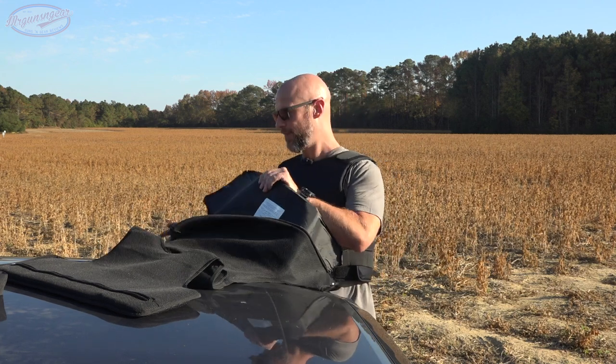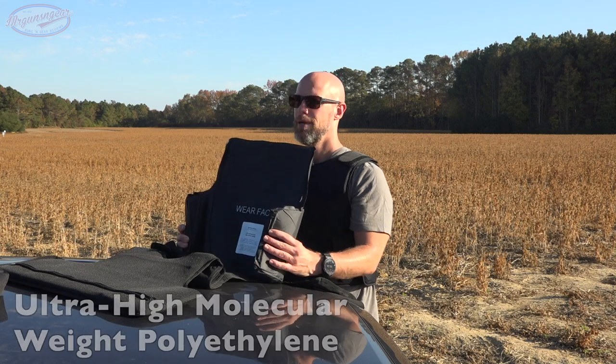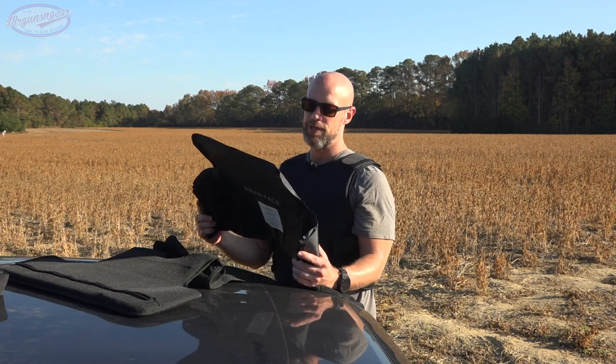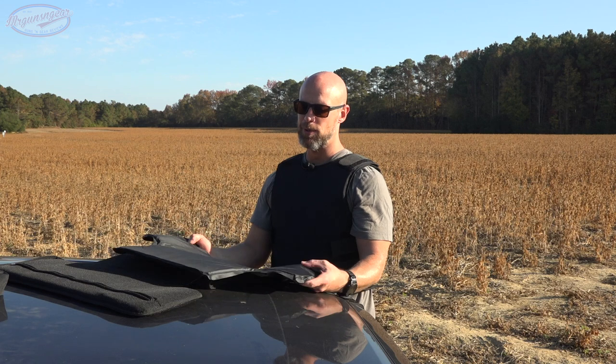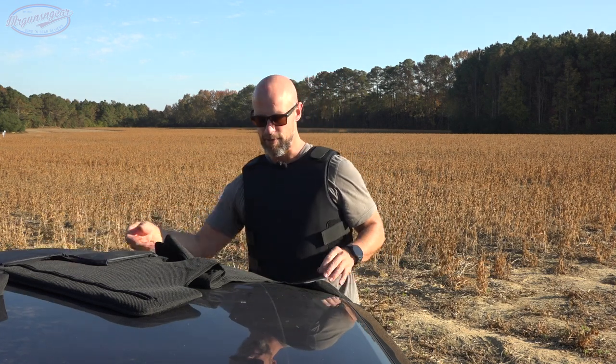As you can see, the panels give you that nice wraparound coverage. They're made out of UHMWPE — Ultra High Molecular Weight Polyethylene. Most level 3A armor is going to be one of two materials: UHMWPE or Kevlar. In my opinion, if I had to pick one, I would pick UHMWPE. It's more consistent, and while Kevlar certainly works and has been working for 40 years, UHMWPE is a superior product — a little more comfortable and tends to be thinner for the same stopping power.